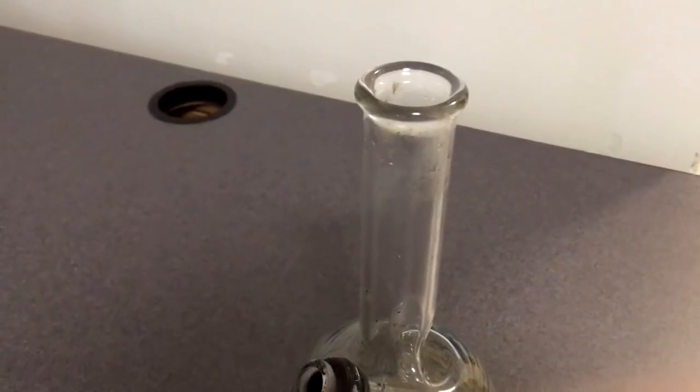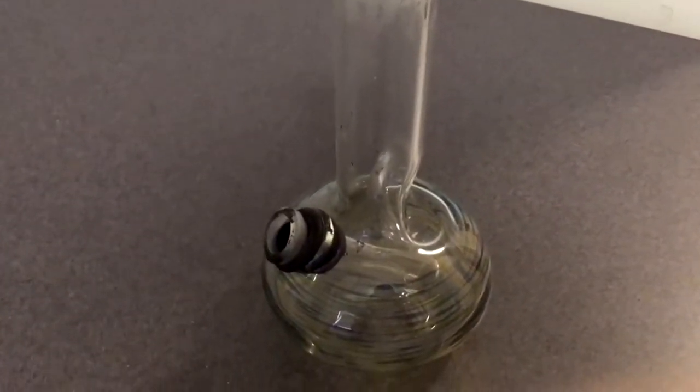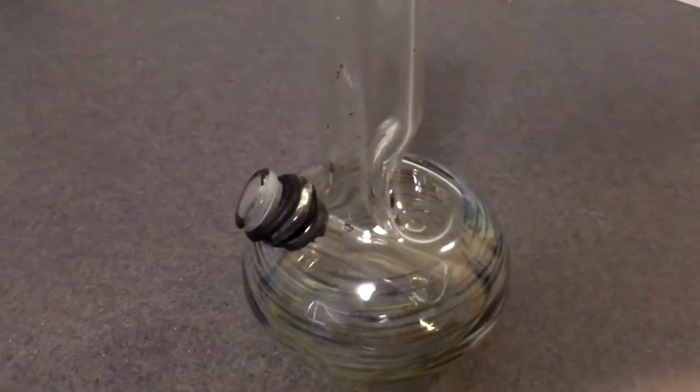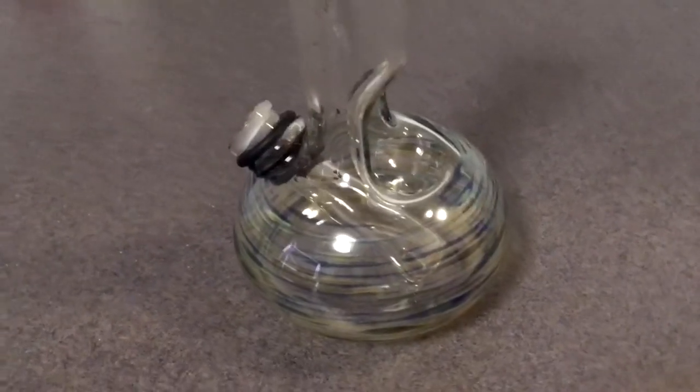This took me about 20 minutes of shaking. And as you can see, the bong turned out very, very clean. It's a pretty solid result. I hope this video helps. Leave a comment if you have any questions. Thanks, hope you enjoyed.